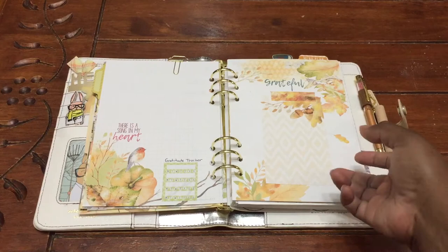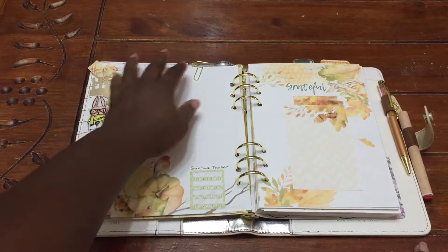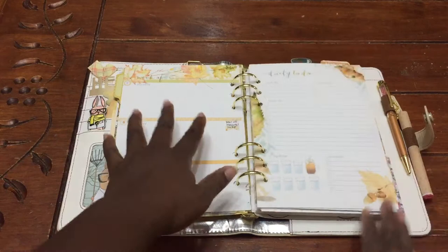Here I put a sticky note in case I need to write some notes for groceries or something like that. This is kind of like my overflow page — if I need to jot some more to-do's down for our homeschooling. Then here is just the week on two pages, but what I did is I put in between the daily to-do pages so that if I need more space, I can have more space.